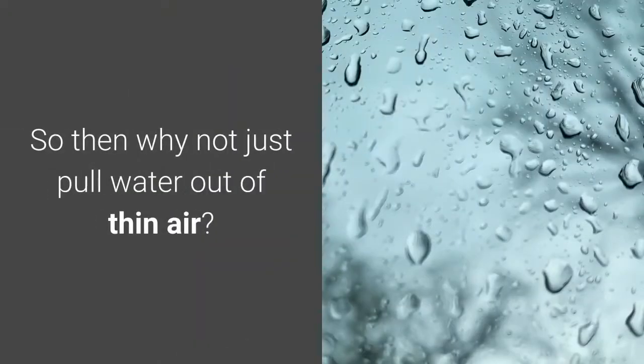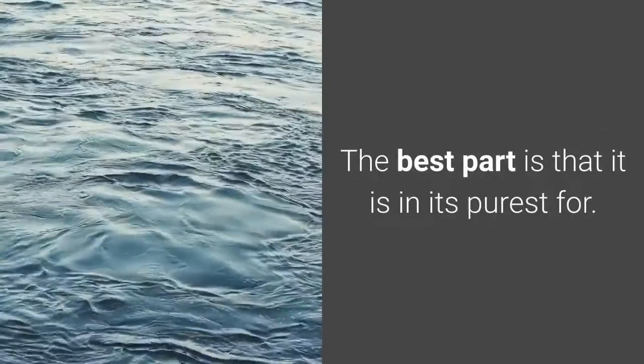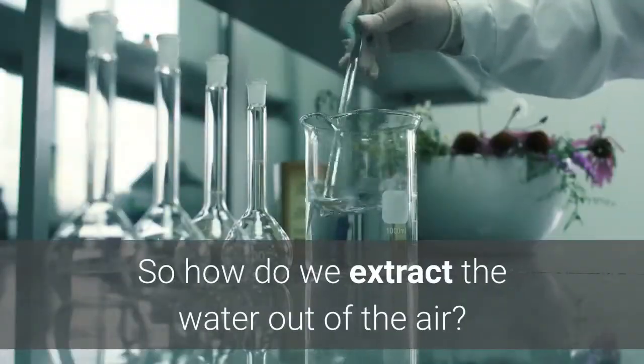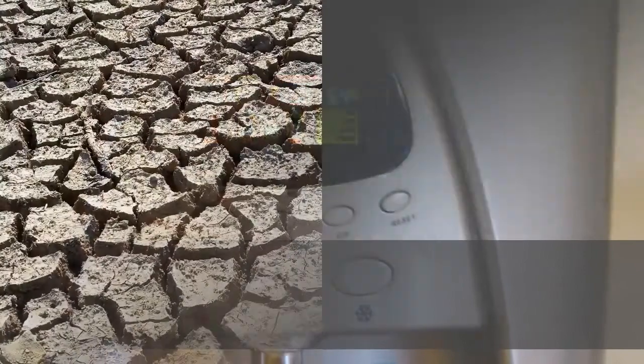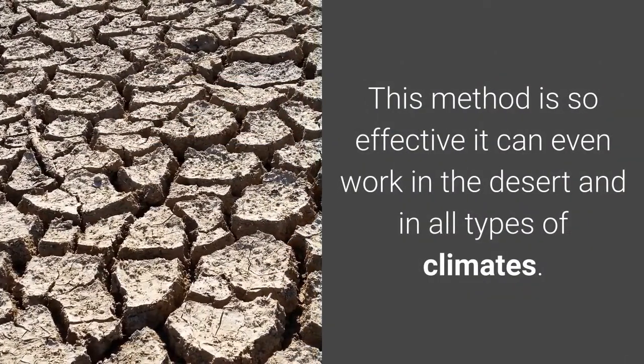So then why not just pull water out of thin air? The air we breathe has plenty of that life-sustaining liquid, and the best part is that it is in its purest form. With the use of an atmospheric water generator, this method is so effective it can even work in the desert and in all types of climates.